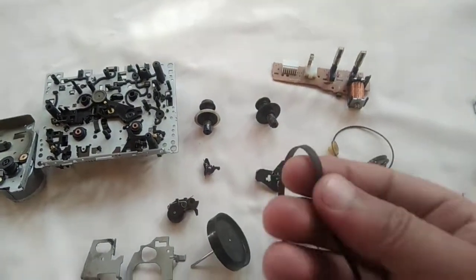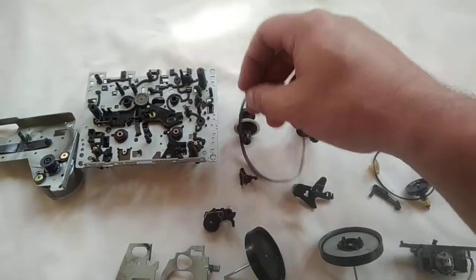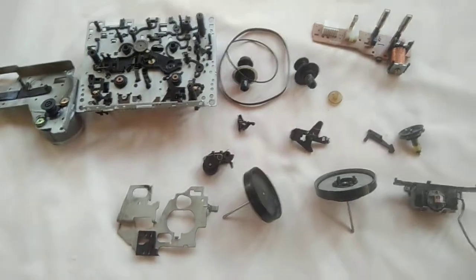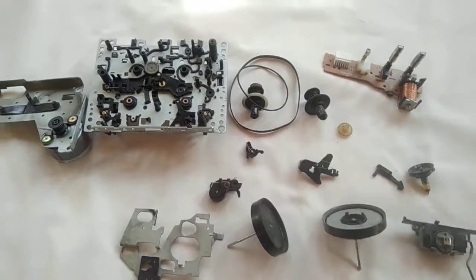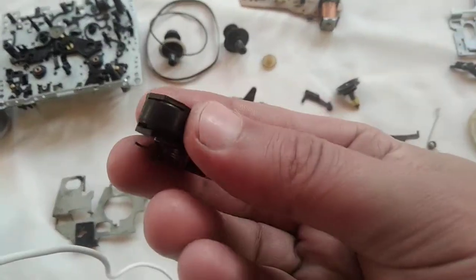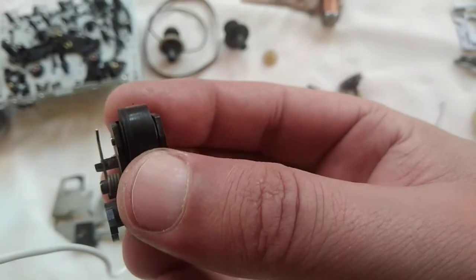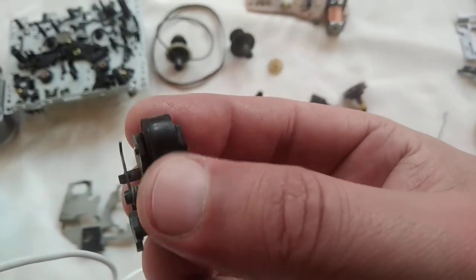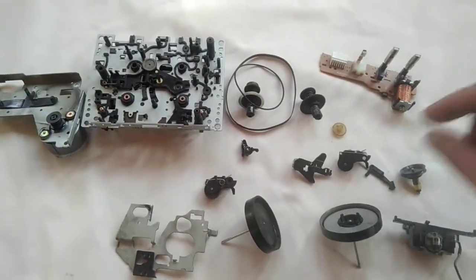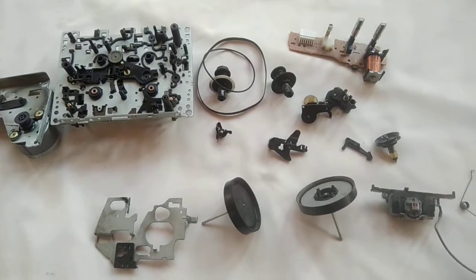Here we have the belts — the belts are good and they don't need to be replaced. There are two belts. These are the pinch rollers and they are in pretty bad shape. I will clean them; I don't see any abrasions or bits missing, so once they are cleaned they will work perfectly fine. There are two of them for playing both sides.